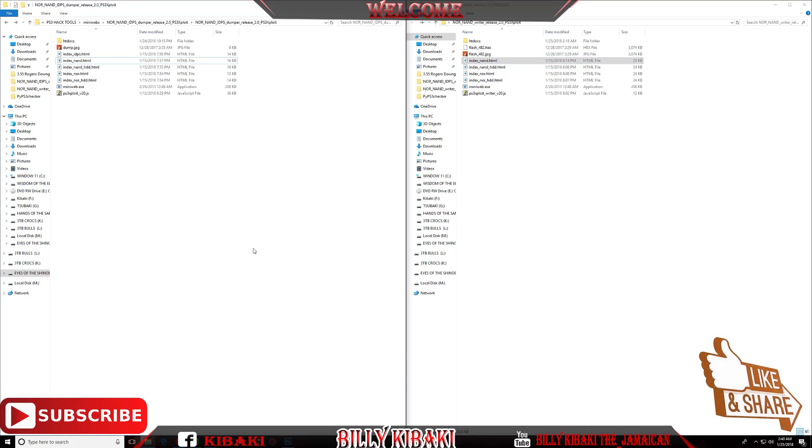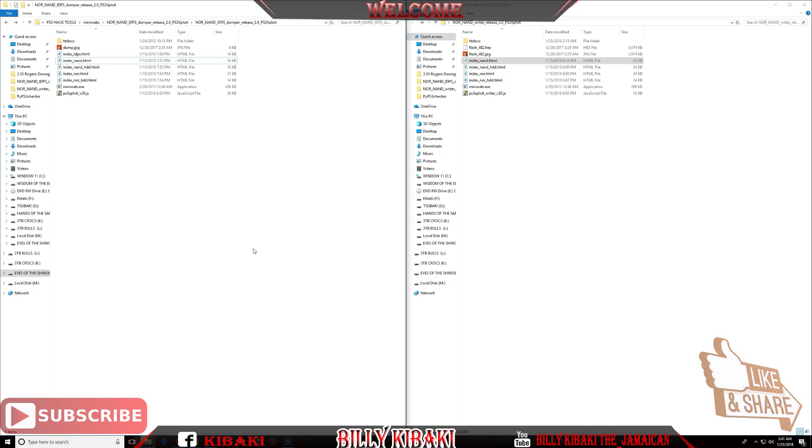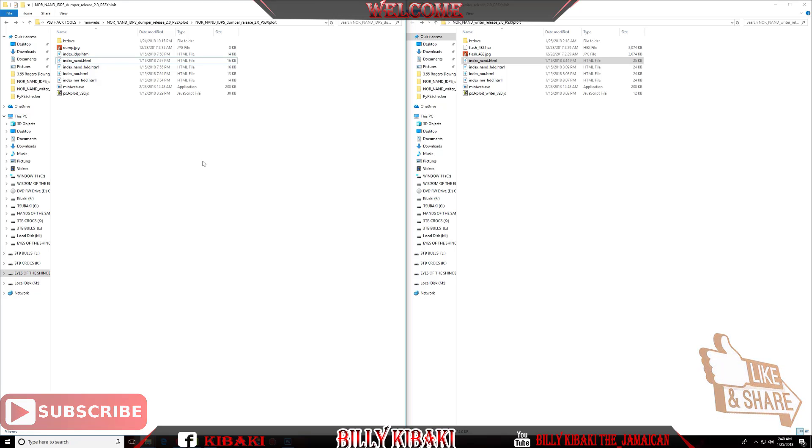Keep in mind that the new tools version 2 does not support jailbreaking the PS3 3000 and super slim as yet. Those are not possible as yet, but the developers are working to do something on those models. If this video was helpful to you please leave a like, share the video, and subscribe for more. Thanks for watching and I'll see you in the next video.